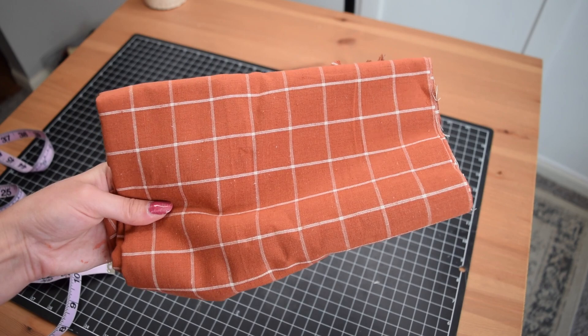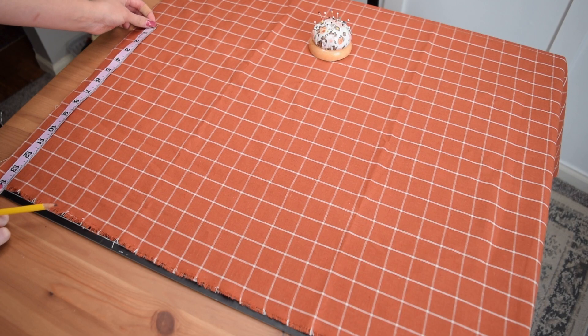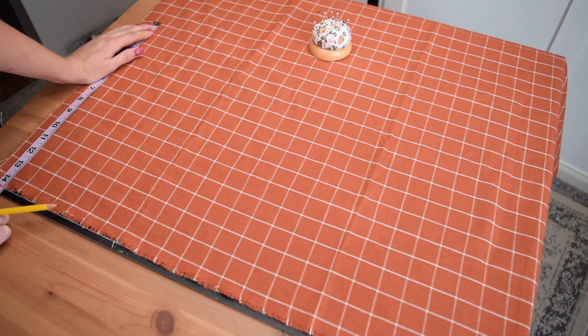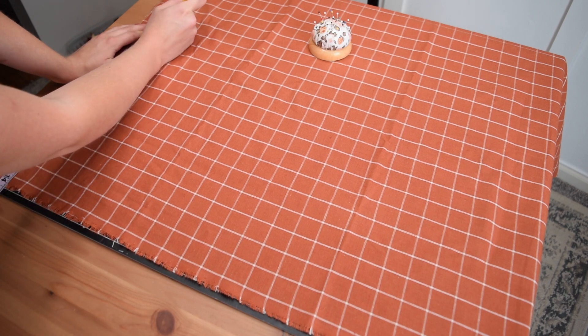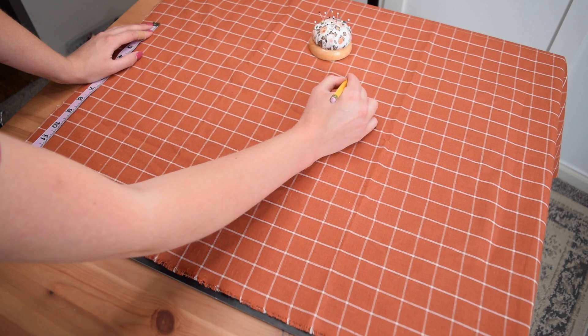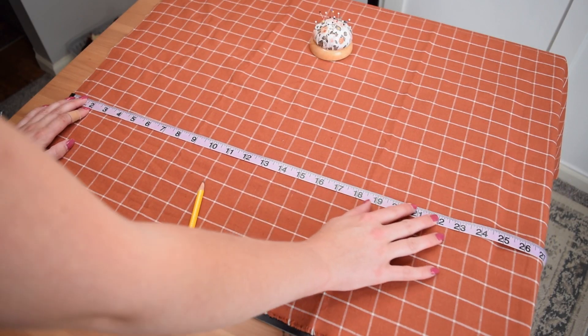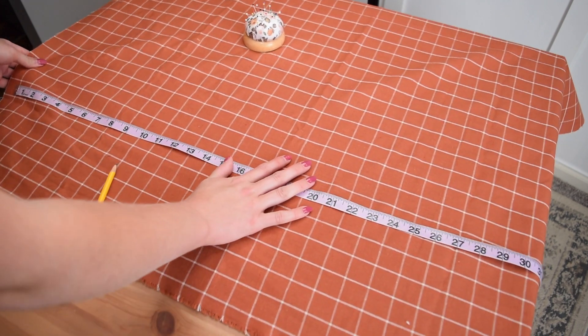Now we're going to make a really cute and trendy fall pillow. I picked up this gorgeous orange — orange is clearly the theme of this video — plaid striped fabric from Hobby Lobby and I'm just in love with the color. The pillow form I am making my pillow for is 26 inches wide by 14 inches tall, so this is a lumbar pillow.